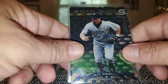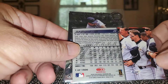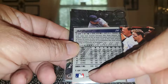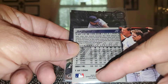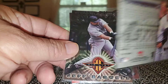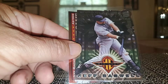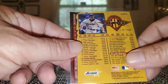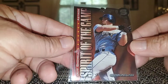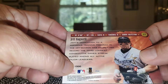I got three Press Proofs here — Silver Press Proofs. This one is not serial numbered but it is a print run of 1,500, from 98 Donruss. There's another one — the Hit List — also one of 1,500. And another one here — Spirit of the Game — Silver Press Proofs, numbered 1,500. Kind of a nice little run there: three Press Proofs all from 98 Donruss Silver.